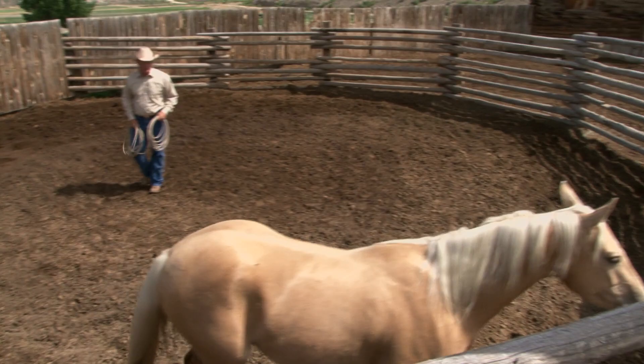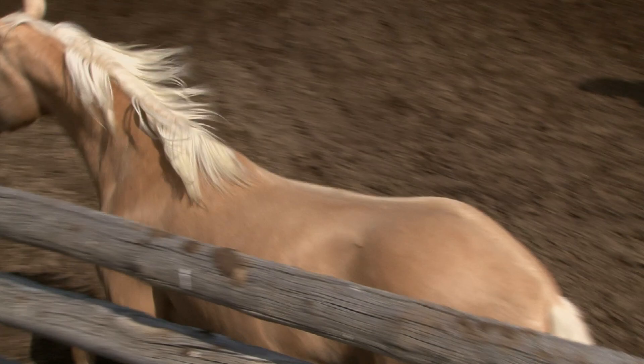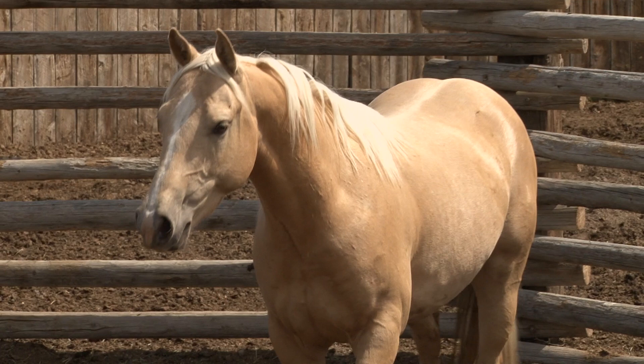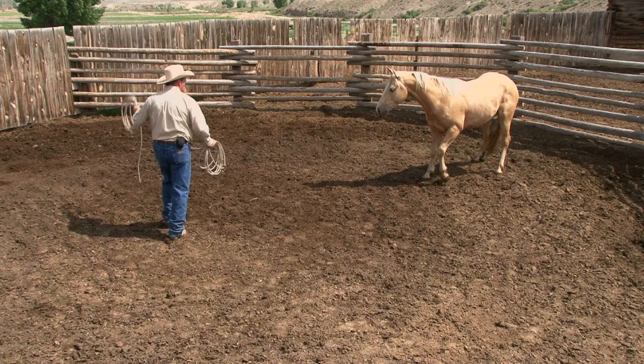There we go — perfect. That's what I want to see: nice quiet turns with him focusing on me. All of a sudden now he's really got it. So this time I'm going to ask him to stop and face me. When I asked for the turn and he stopped towards me, he started to turn — I stand still. I don't push him through the turn in any way, shape, or form. He took a couple of steps towards me — that's a gift. I love it. Never look a gift horse in the mouth.